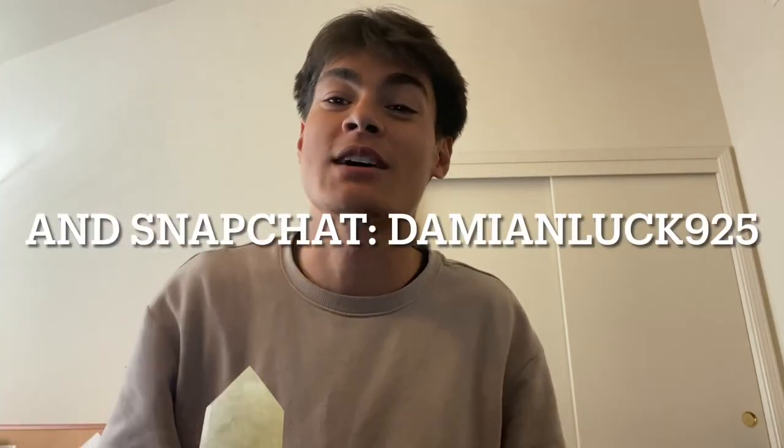What is good, Yodi fam? Damian Luck back with another banger — I am the original Fulcrum. You best believe it, I got another banger for y'all today. Before we get into this video, make sure you guys give it a like, comment, subscribe, go follow me on Instagram at Five Fulcrum, follow me on Twitter at Prod Fulcrum, and follow me on TikTok at Damian Luck 925.